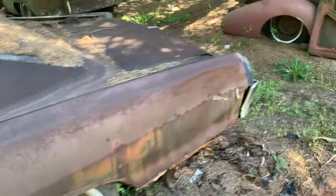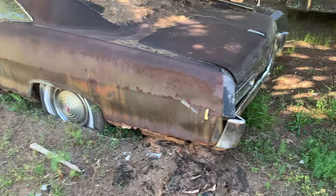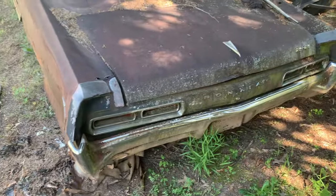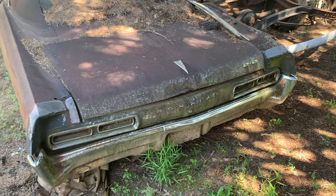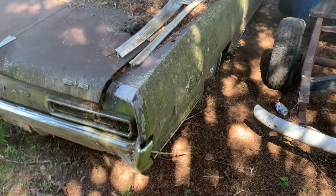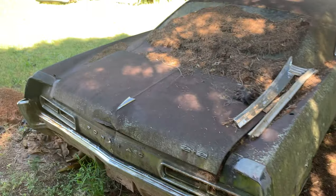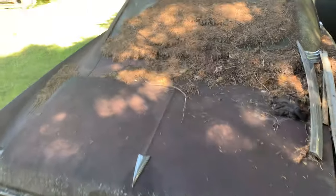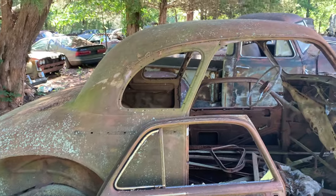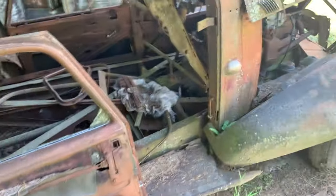Floor shift, bucket seats, two-door car — not too bad. I don't know if it'd be worth redoing or not. I guess anything is possible if you have enough money. So yeah, I'm going to do a few cars in this video. Here's something — some kind of coupe, it needs a ton of work, floors are gone, there's no shift.